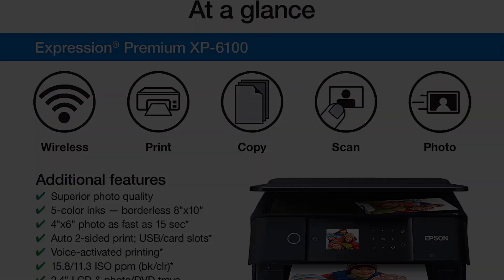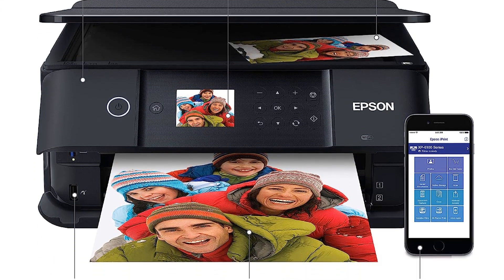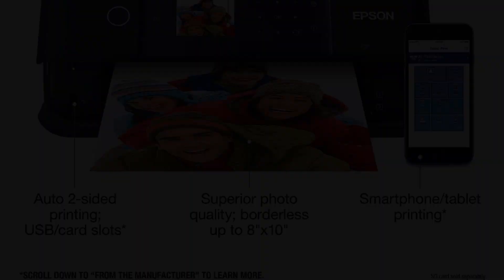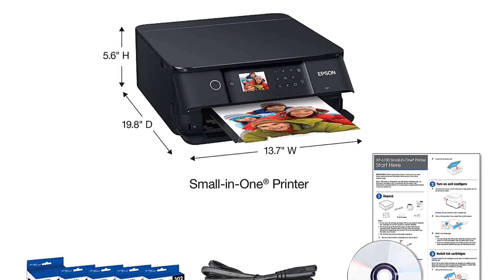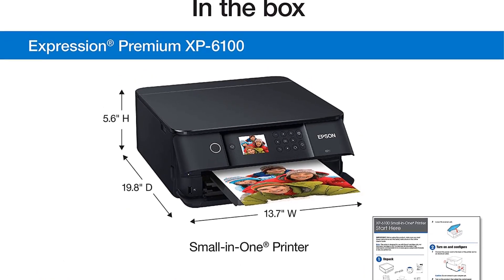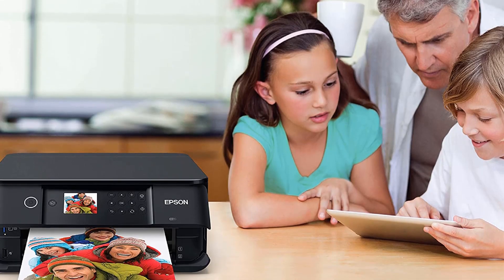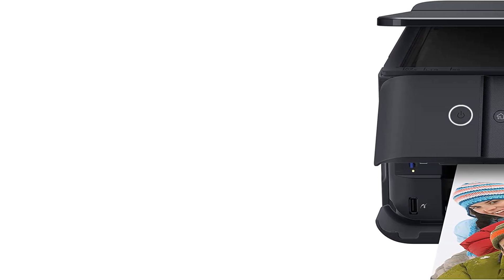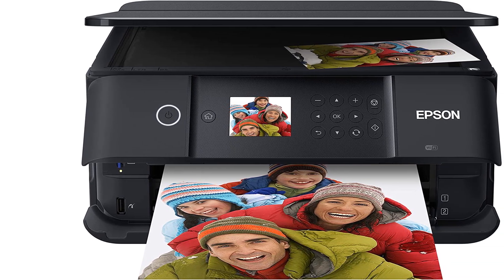One of the standout features of the XP-6100 is its ability to produce superior photo quality using a 5-color ink system. This printer is capable of producing stunning photos up to 8 by 10 inches in size, showcasing vivid colors and sharp details. It also excels at producing sharp text, making it suitable for a wide range of documents. The XP-6100 offers fast 4 by 6 inch photo printing, capable of producing photos in as little as 15 seconds.